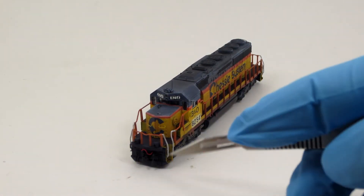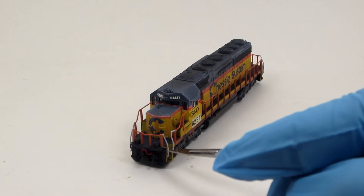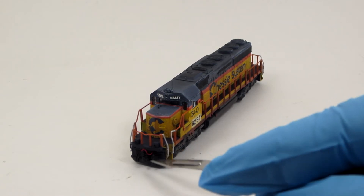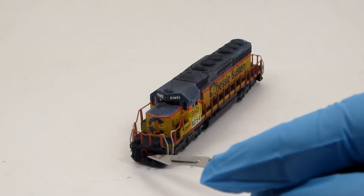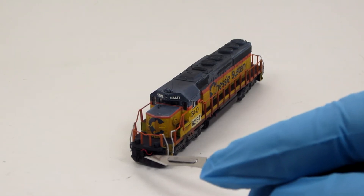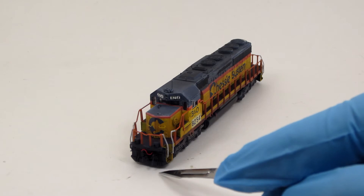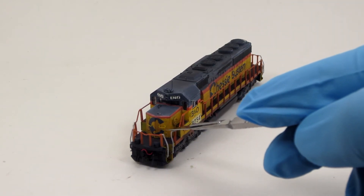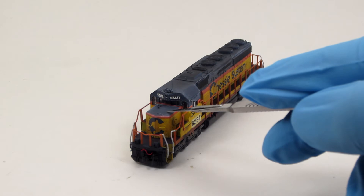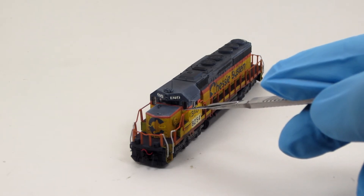Beginning at the front of the locomotive, you can see that I have added EMD-style cut levers, MU and air hoses, and Microtrain's Z-scale couplers to the pilots. I have scratch-built the unique plow seen on the prototype. Grab irons have been added to the front, side, and top of the nose, and windshield wipers have been added to the cab windows.